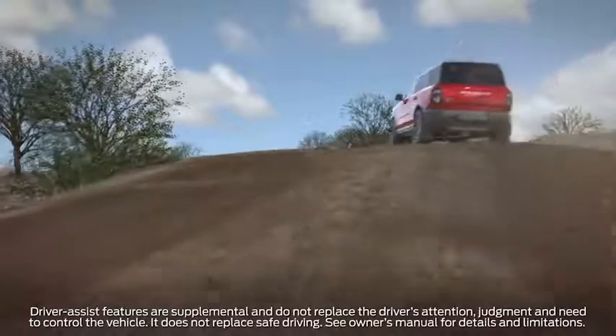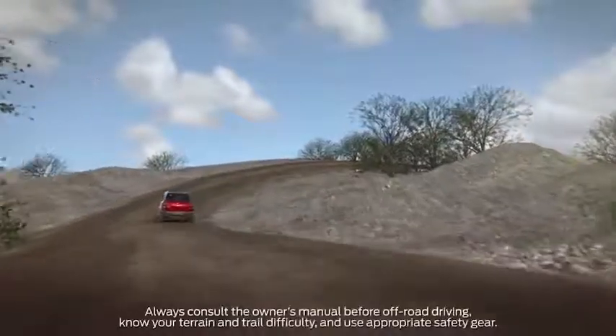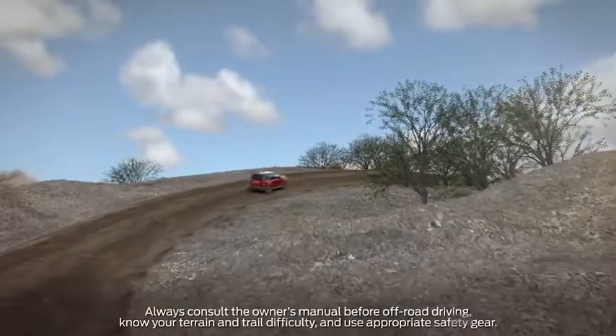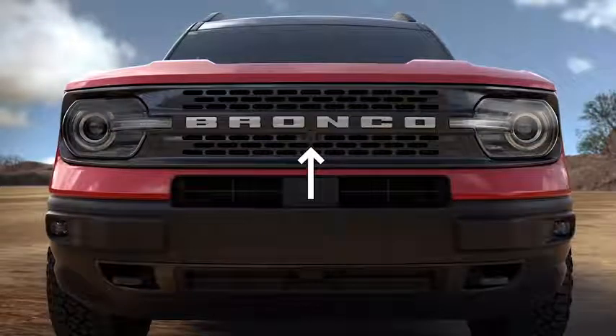Your Bronco Sport may be equipped with an available 180-degree camera system that can help you navigate the trails. It actually uses two cameras to enhance your views. First, there is a camera located in the front grille that gives you a look at the area in front of your vehicle.